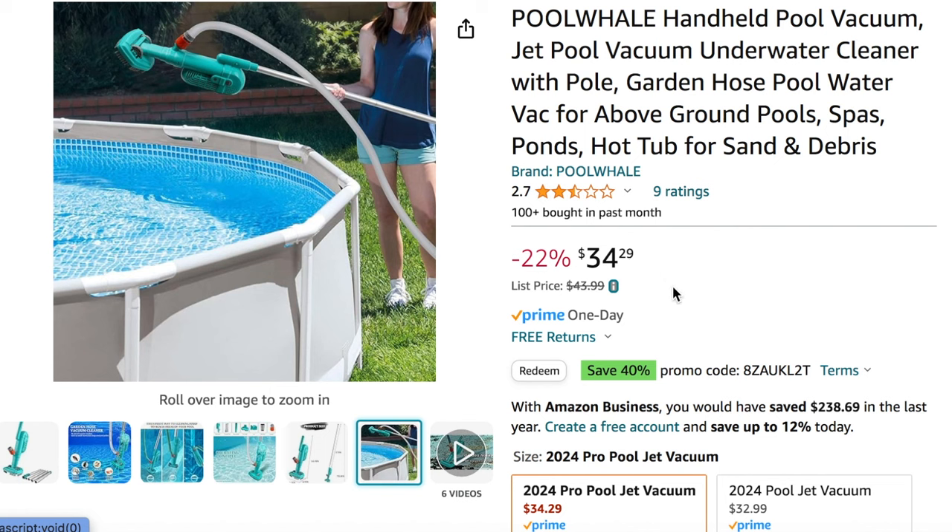I think this is a great item, especially if you have a little pool like this — it worked really well for us and I think it will work well for you. Overall I think this is a great item. If this video is helpful, let me know — you can leave a like and subscribe, and you can check out another video right here.